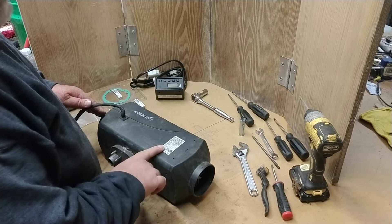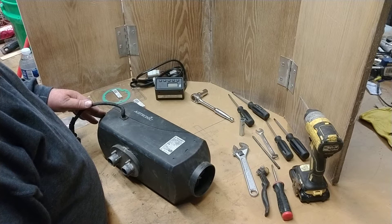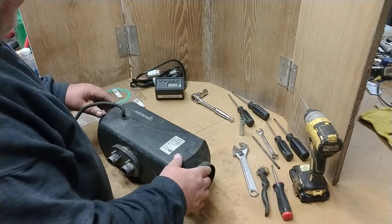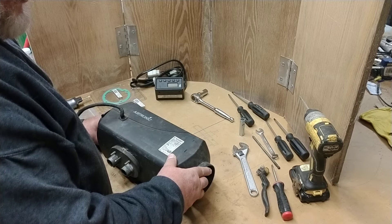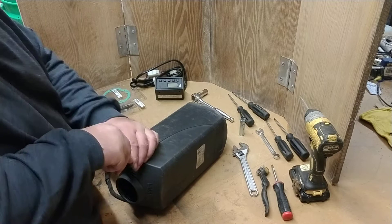These heaters need to be serviced on an annual basis. What happens with them is they basically carbon up from general usage. If you don't service them, you're going to find a non-starting situation, which will cause it to smoke and just not operate at all.